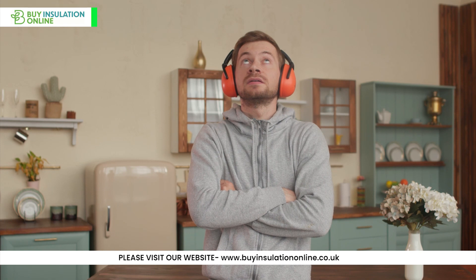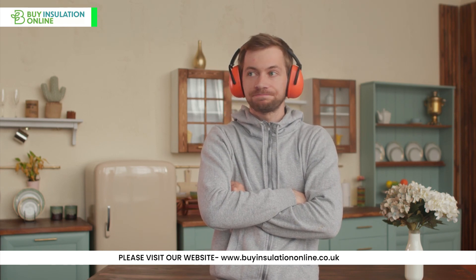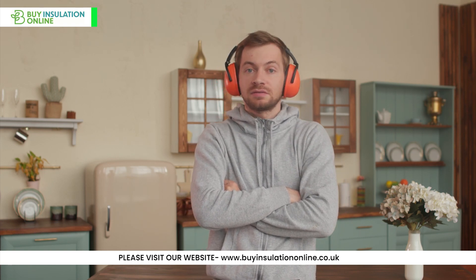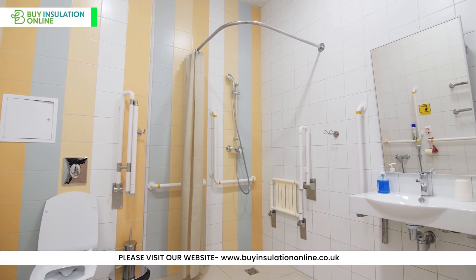Secondly, rockwool pipe insulation offers excellent acoustic insulation properties, reducing noise transmission from drainage, waste and any other kind of pipework. It can reduce noise levels by up to 10 decibels. Say goodbye to the sound of water rushing through your pipes from the upstairs toilet.